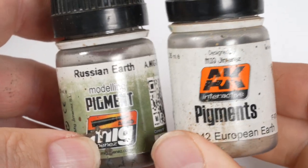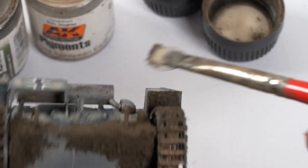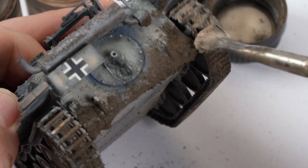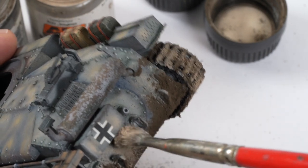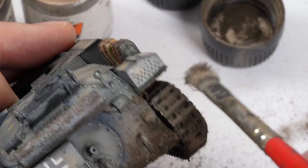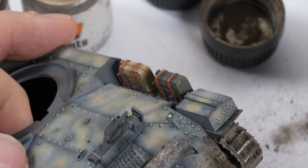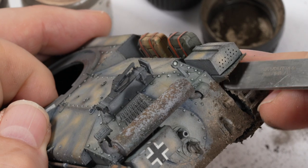Here we have European earth and Russian earth pigments. While the acrylic paste is still tacky, I'm able to grind in some of these pigment powders into the product, and sitting a bit along the tracks helps add variation to colors and tones, adding another layer of weathering. If the mud paste has dried, it's as simple as putting a couple of drops of white spirit on the pigment to help it settle into the model. I'm removing excess pigment and re-establishing those high points of the tracks — they would have had the most wear — using my nail and a pair of tweezers.